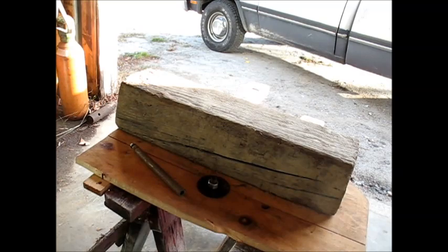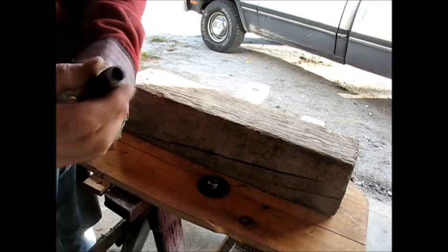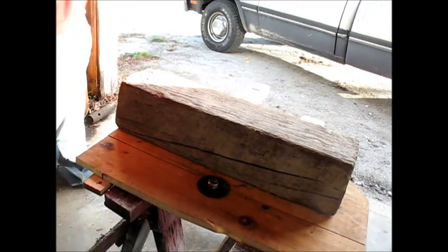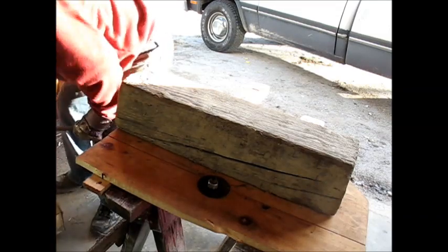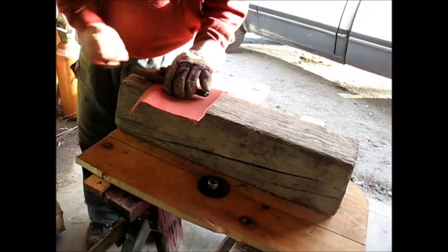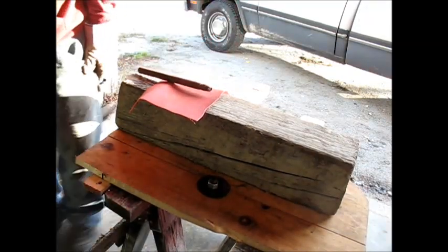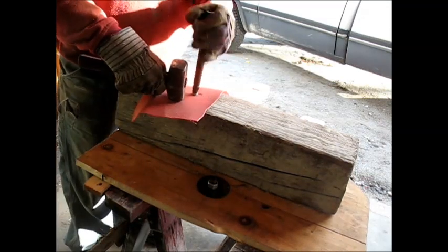That grinder did a real nice job of sharpening that up. So I'm going to take a little test piece here, set it up on a piece of wood, get a hammer, and see if I can poke a hole in that. And if I can, let's see if we can set one of those eye things in it. I'll give it a try.